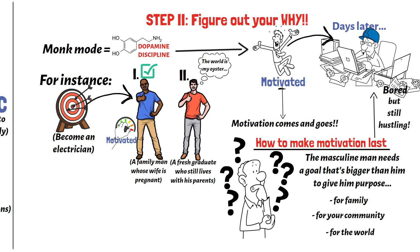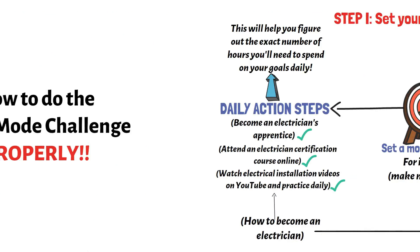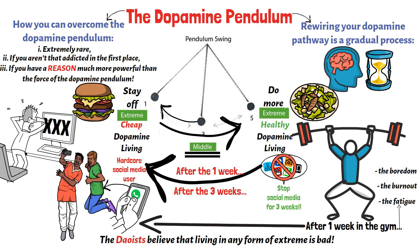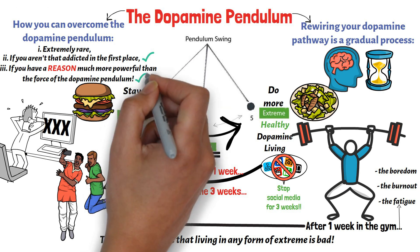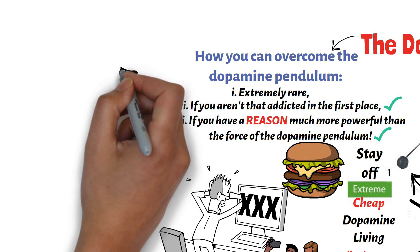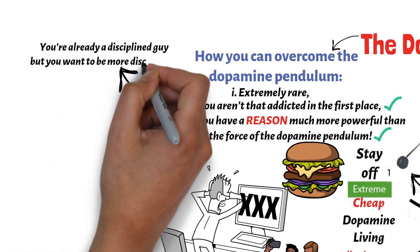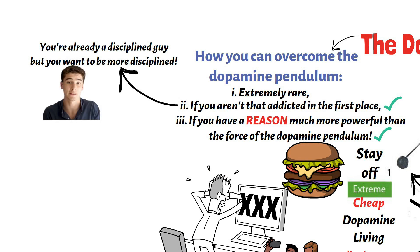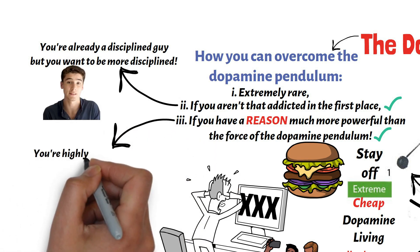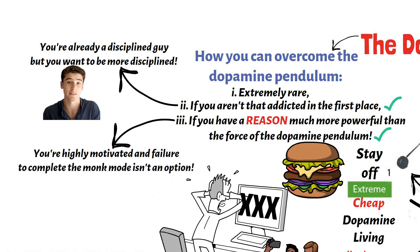But let's assume you're not able to get this kind of motivation that'll take you to the finish line of your monk mode. Then the rest of this video is for you. When it comes to monk mode, there are only two routes to success. Route 1: You've already been living in discipline and you want to set out a specific time to be more disciplined — this is the route of someone like Iman Ghazi. Route 2: You're at a point in your life where you're highly motivated and failure to complete the monk mode is not an option.